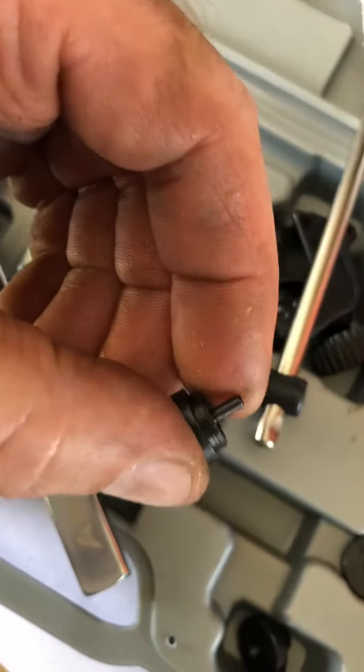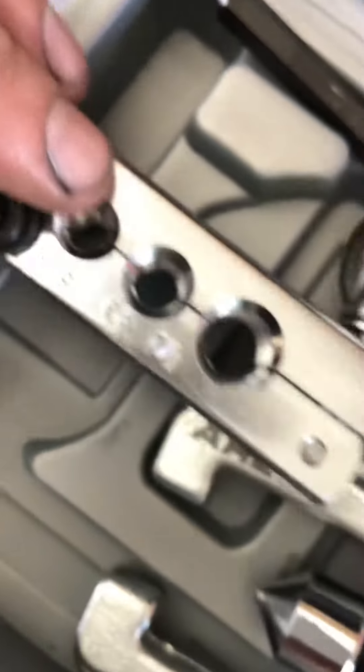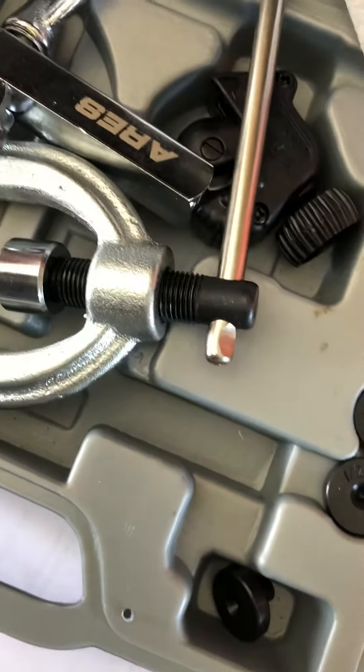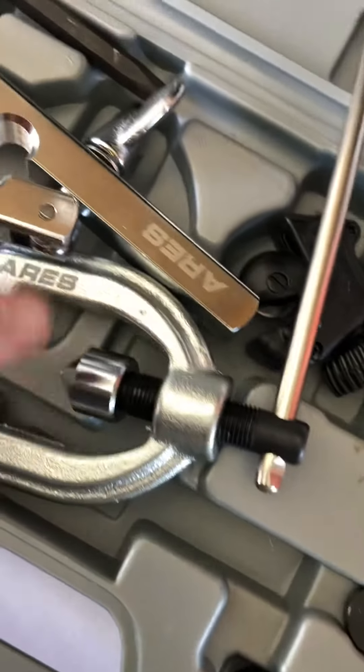You take your adapter so you have it sticking up just as high as that, then you put this on and tighten it down, then loosen it back up, take out the adapter, come down and hit it again — and that's what they call a double flare.